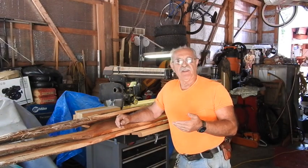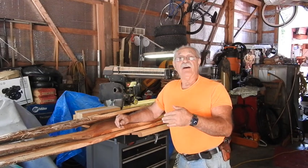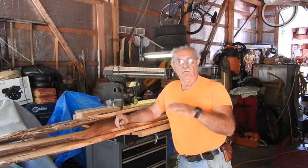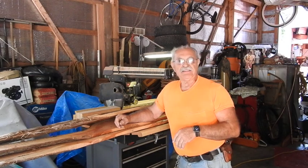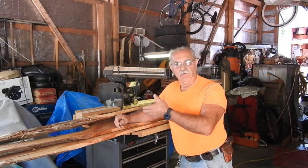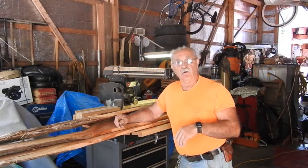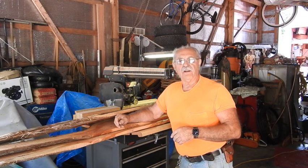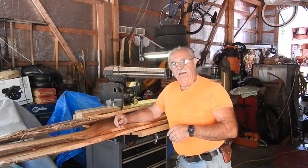One of the sad facts you have to deal with whenever you have all the fun sawing lumber is that you have to go ahead and stack that lumber for curing. You have to stack it properly with space in between each and every board to minimize the chance of mildewing, and also to make sure it gets an even flow of air across the surfaces to air dry.